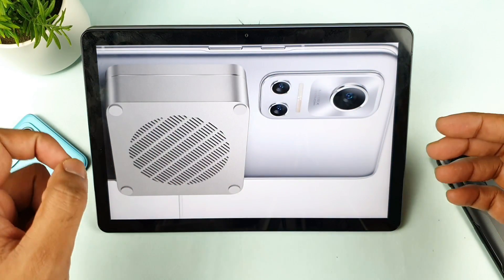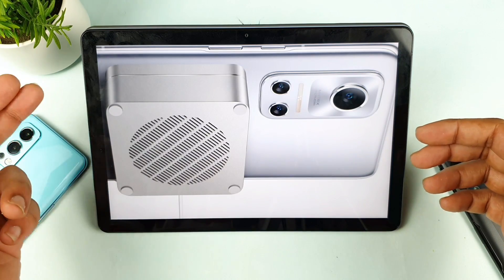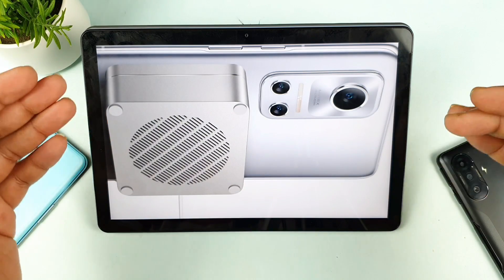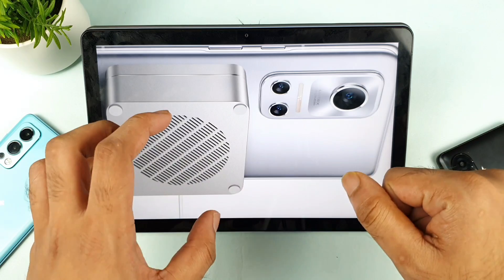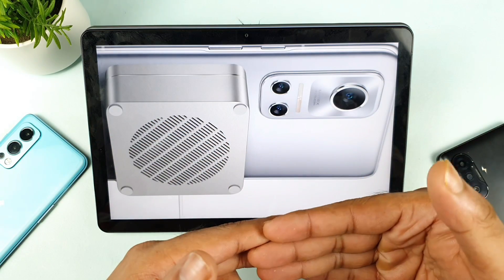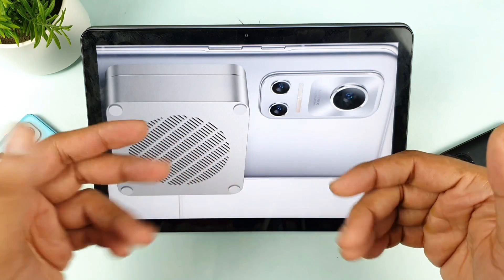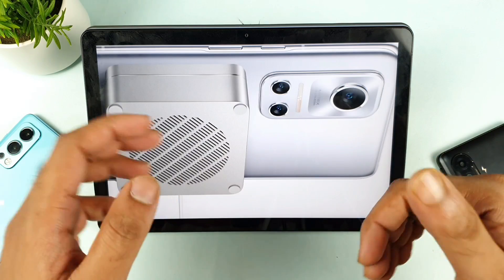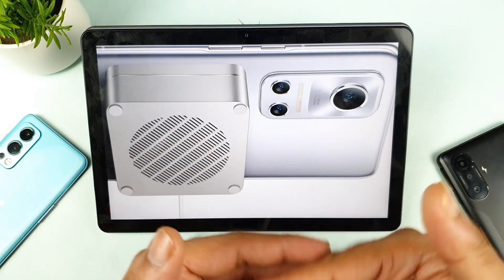Hi friends, welcome back to my channel. In this video I'll talk about the Realme Flash charger, which is going to launch very soon. It's a wireless charger — the first time Realme is introducing a magnetic wireless charger for their phones. It launches tomorrow. I gathered this information from GSM Arena; you can visit the website for more details.